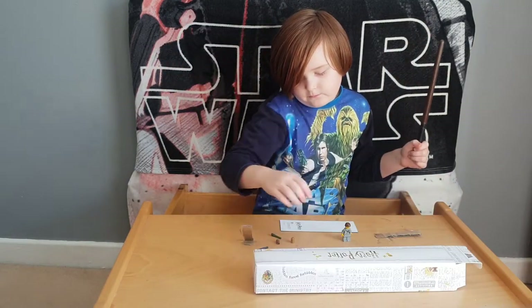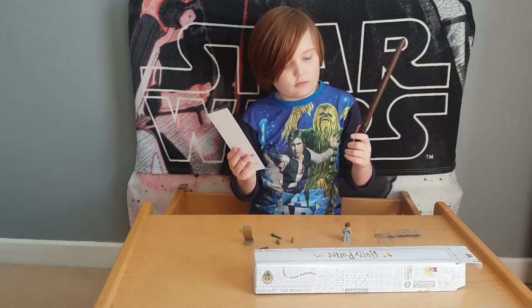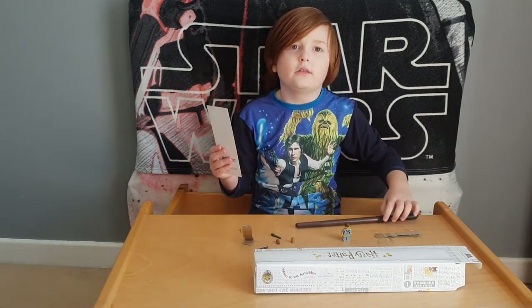It's Draco's wand. I've only seen the first movie.